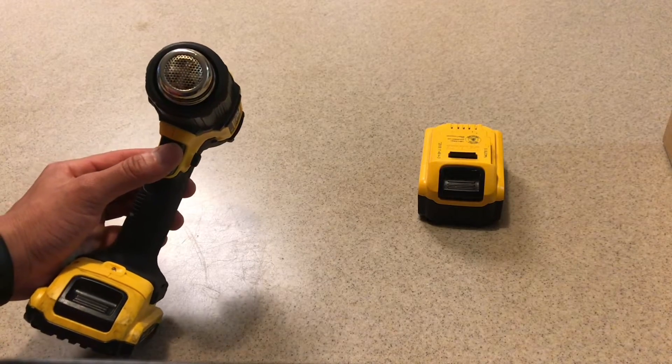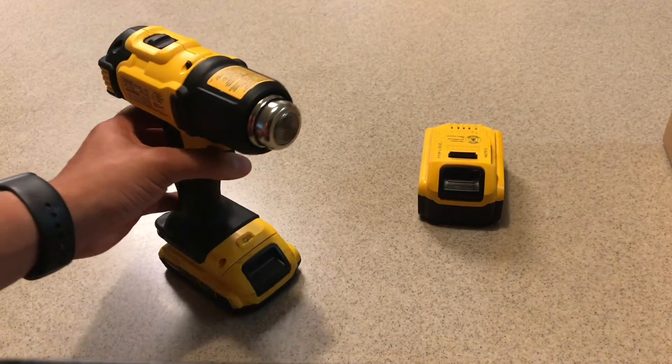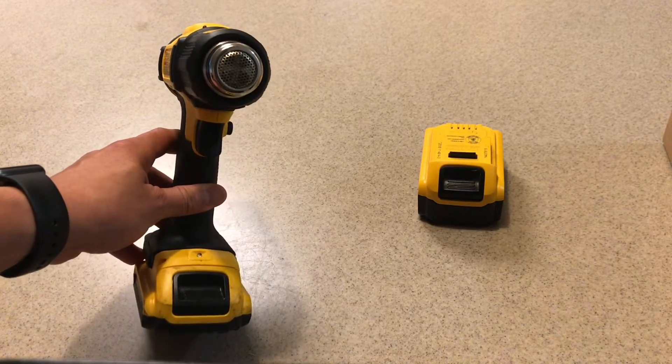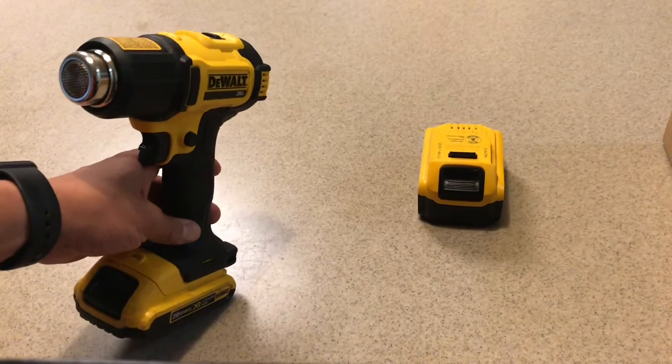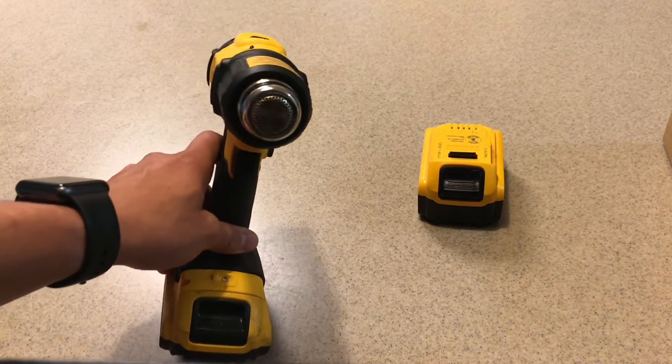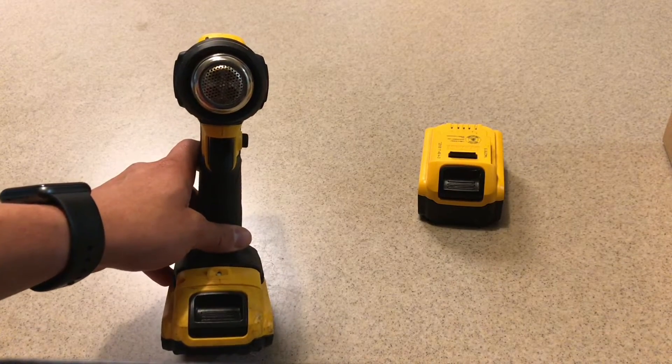What I want to do is see if there's a sound difference between the lower amp hour battery and the higher amp hour battery, because that'll let me know whether there is more current being pushed through. I believe the fan spins relative to the current draw — unless it has a constant speed, but we'll go ahead and take a look at that now.